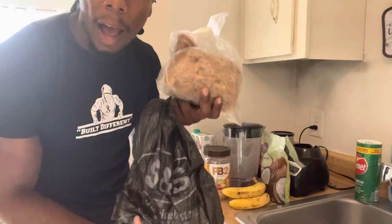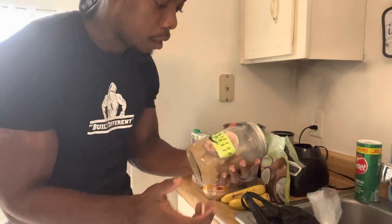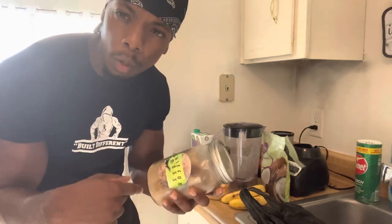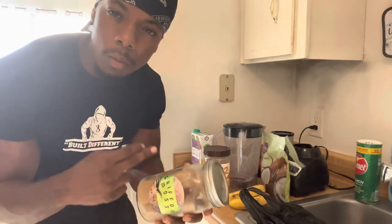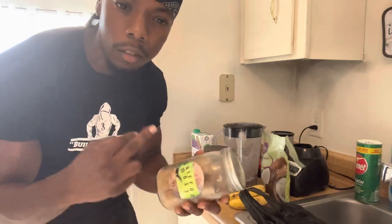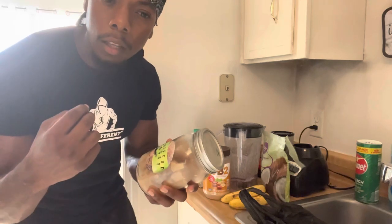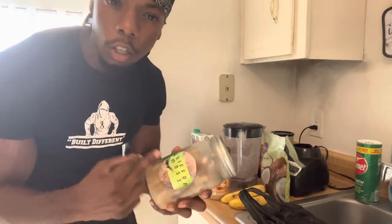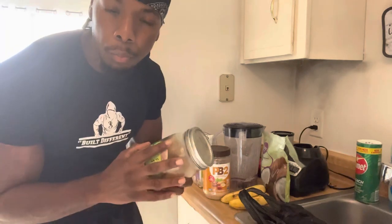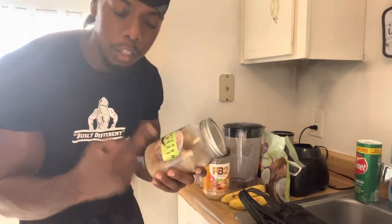Everybody wants to buy sea moss. I have the natural right here and we can get it for you. All you've got to do is go into the description and type in 'TEAM SIMI' in capital letters when you purchase. If you do that, we're going to be giving out free sea moss, money, gear, and other things. If you don't type in the code 'TEAM SIMI,' you won't be supporting the channel. I'm purchasing it and you should too — get a shipment every month because this is really good to have.